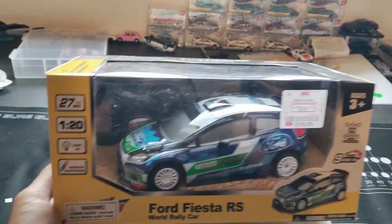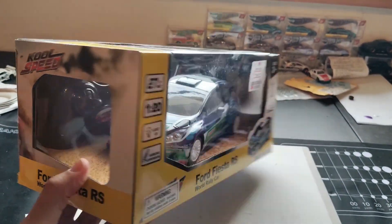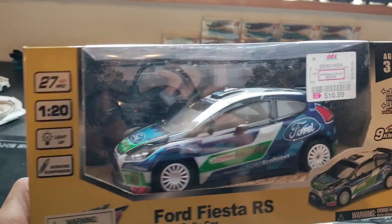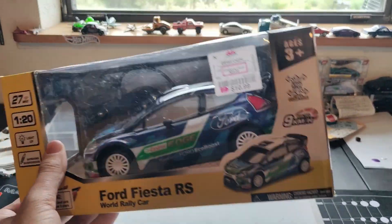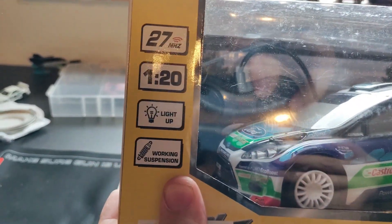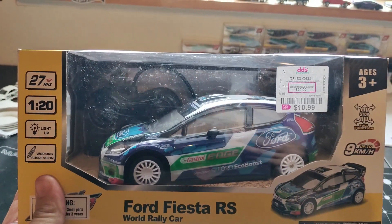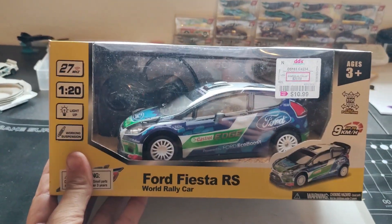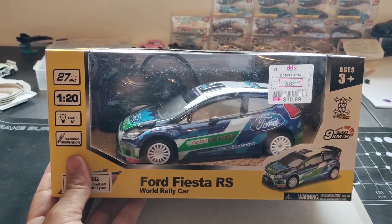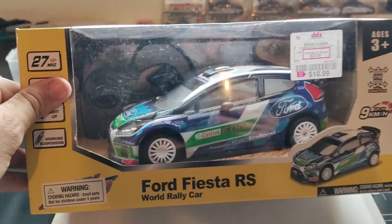I usually refrain from buying these toy grade RC cars myself because they're usually very slow or very disappointing, but I just love rally and this one just looks awesome. It has the lights, working suspension, 1/20th scale, nice little size. I figured, hey, what the heck man, let's pick it up and take it home and crack it open.